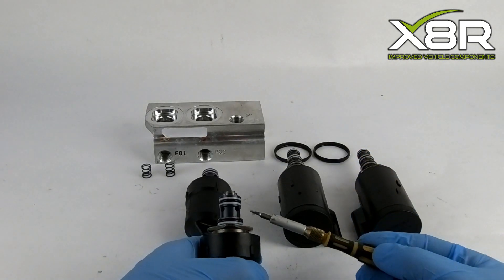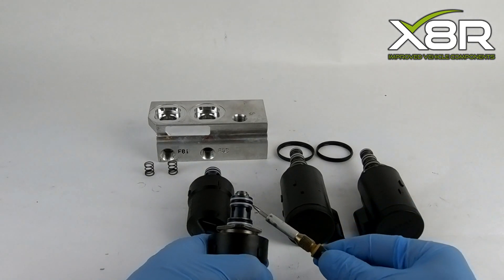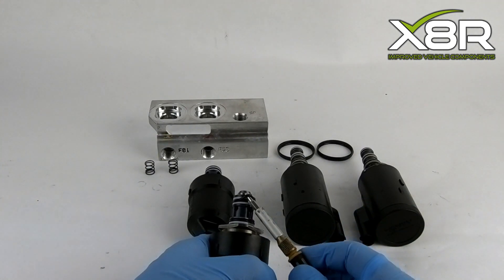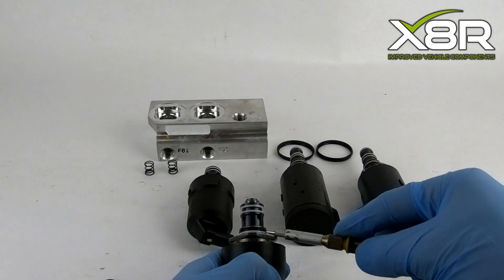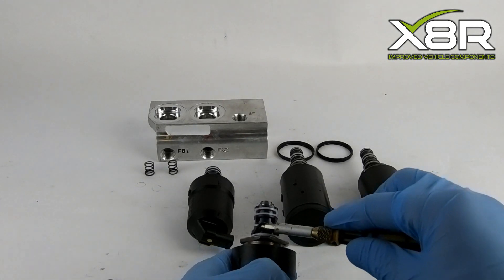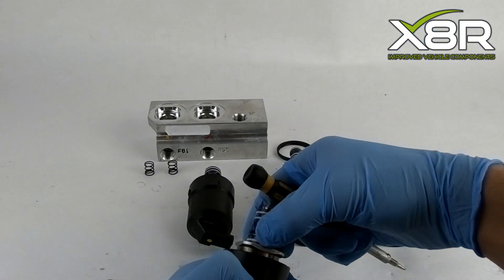You can now start removing the o-rings. This can be done using a small flathead screwdriver just to raise the o-ring enough to move it from its position. This process can be repeated for all four valves. Be careful with the screwdriver not to damage the solenoid where the o-rings sit.